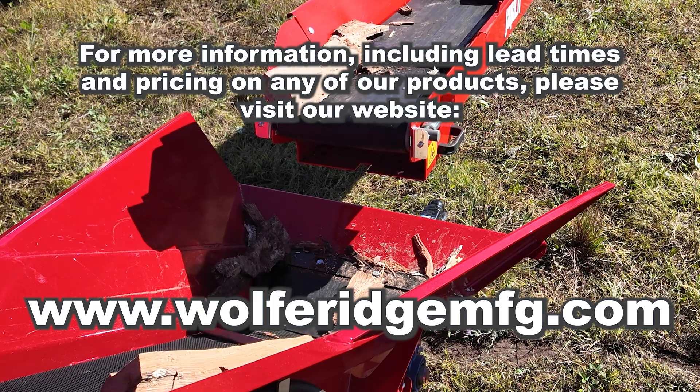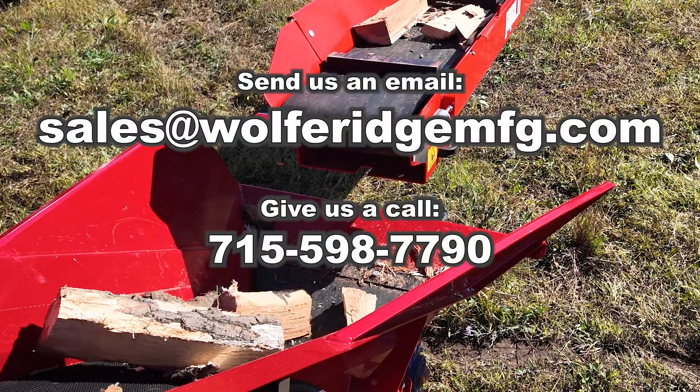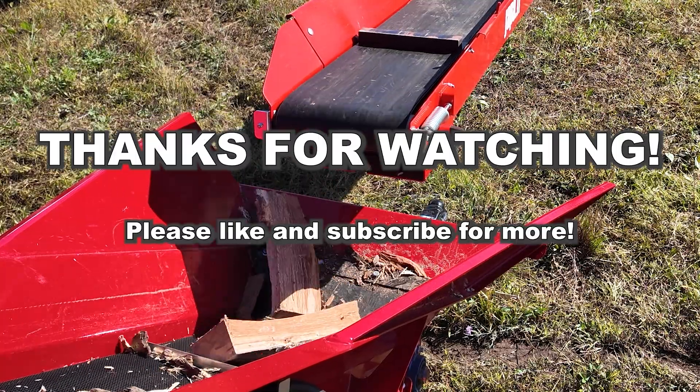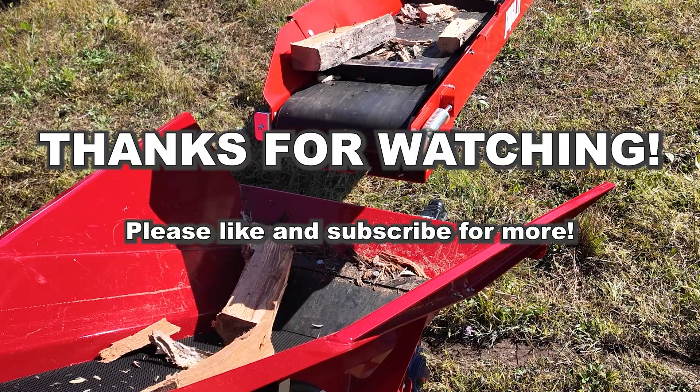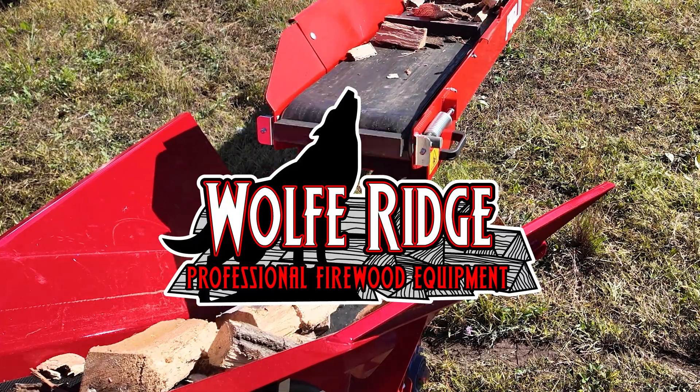I want to thank you guys for watching. As always, thank you for the support. Make sure you subscribe so you don't miss out on what's next at Wolf Ridge. We'll see you next time.